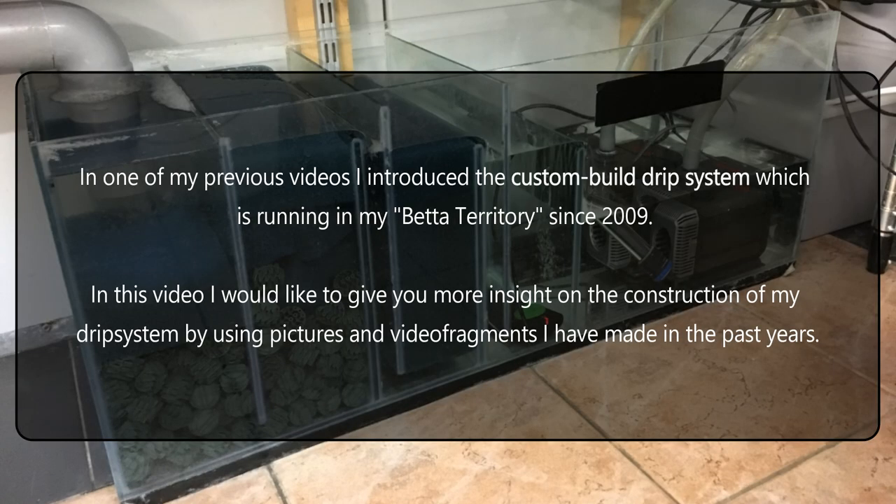In one of my previous videos I introduced the custom built drip system which is running in my bed at Territory since 2009. In this video I would like to give you more insight on the construction of my drip system by using pictures and video fragments I have made in the past years.